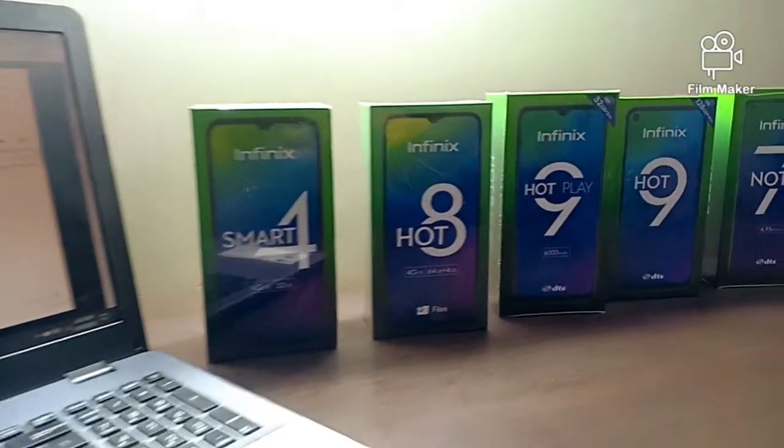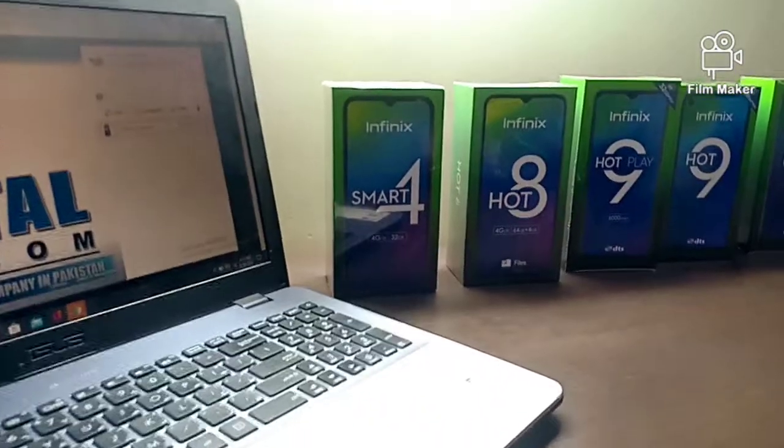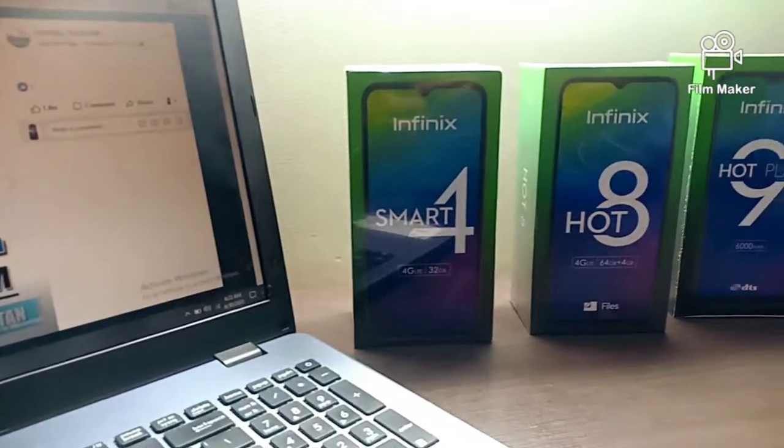Hello guys, here is Mohamed Mushtabai and you are watching Mushtabai Nara Official Unbox and we will talk about low-core specs. So let's unbox.